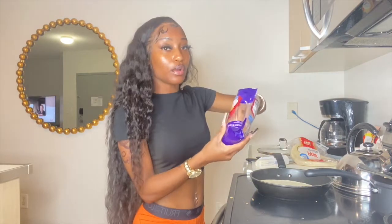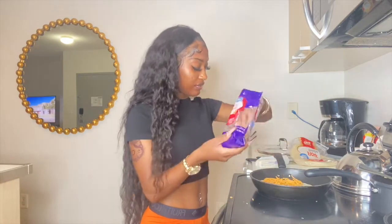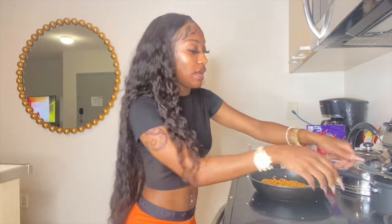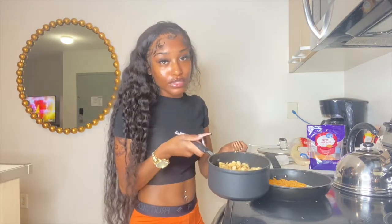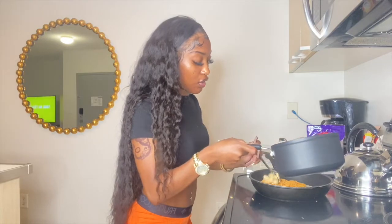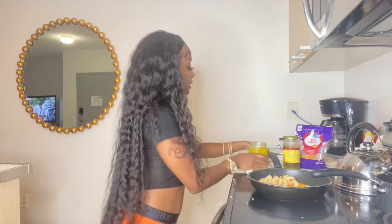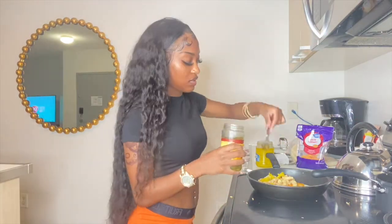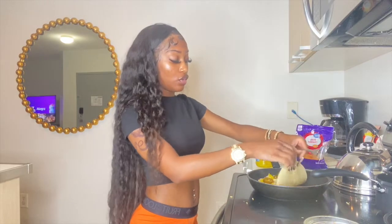Put the cheese on half of the tortilla — just half. Once you put it on half like that, let that cook a little. Then add the chicken on top. Usually I have green pepper, corn, onion, anything you want in your quesadilla. Put everything on and then fold the other half over it.